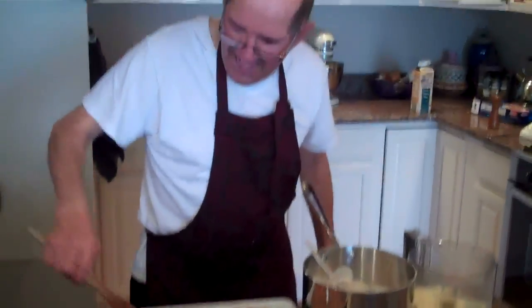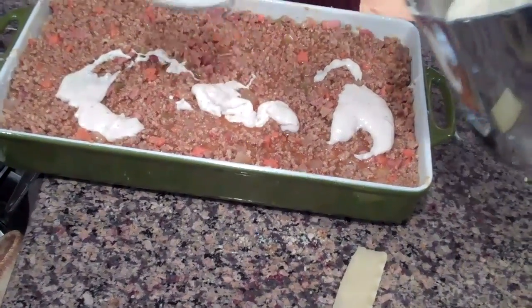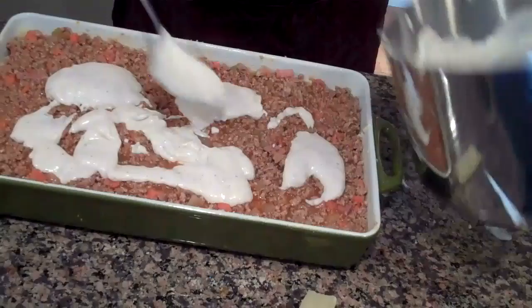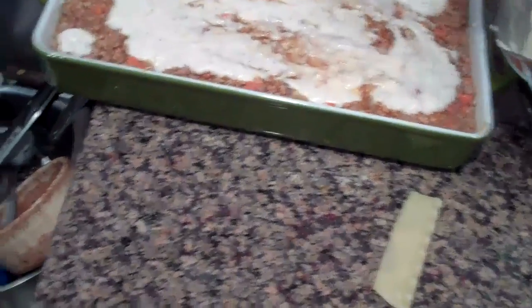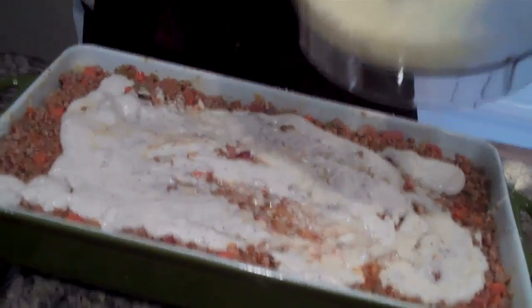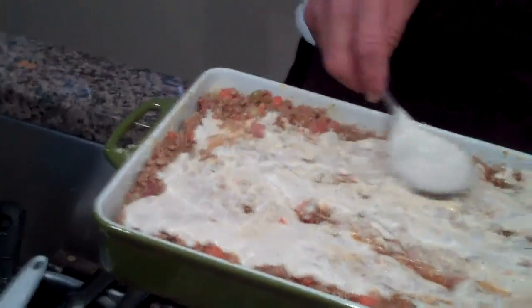Now you put the — what do you call it? — the béchamel. Put the béchamel sauce right here on top. Go to town. I'm using it all. You don't want to kill it, but you want a nice layer. Don't blend it up — lighten up, don't push it too far in. You want to skim it — one pass, without pushing it down. You got all that sauce in there, that's enough.